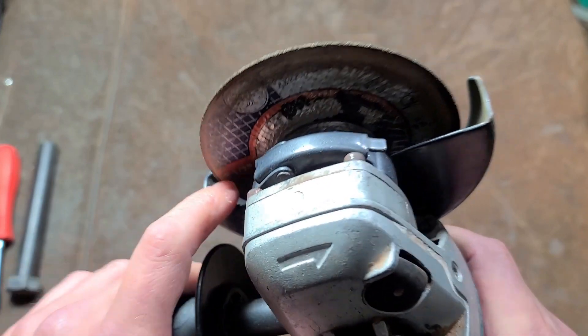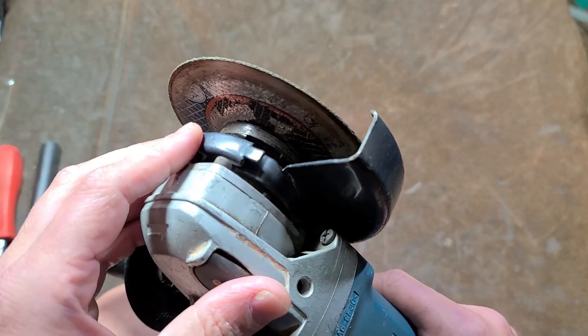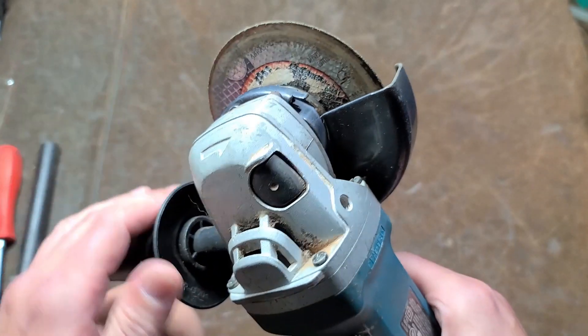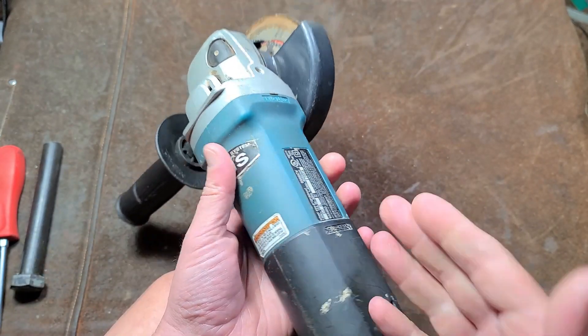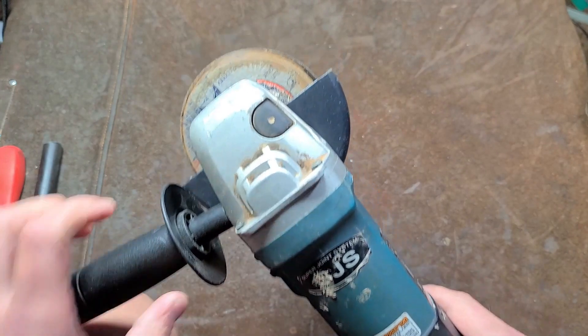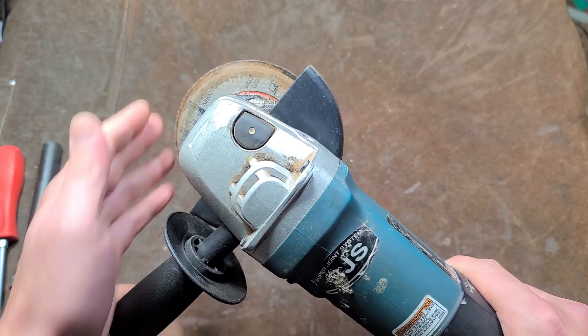I actually pulled this — it didn't have a guard — picked it up used, put a four and a half inch Makita guard on there. It didn't quite fit so I had to put a shim in there. I think it's actually pretty well optimized just being a high power four and a half inch grinder. With the bigger wheels it generally works out pretty good, but sometimes the clutch will kick in.